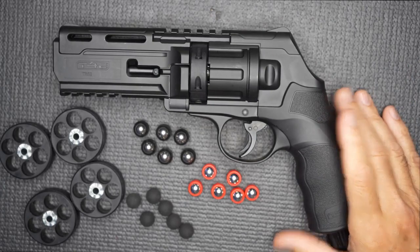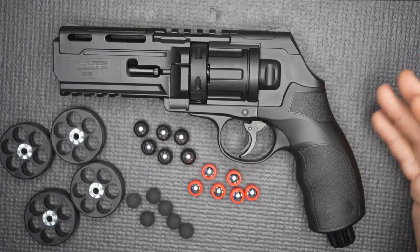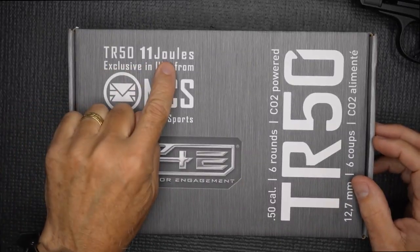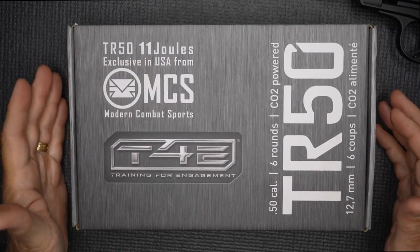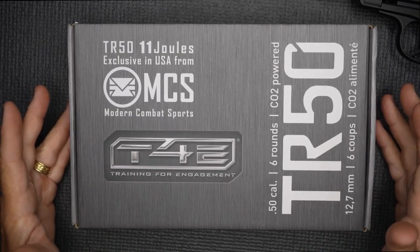Am I recommending this for self-defense? Again, that's going to be up to you to decide. For me personally, a firearm is the ultimate. But if you want a non-lethal option — something that could at least give you some time and a little chance — this could be a really great tool to have in your toolbox. The 11-Joule version is the one you want if you want any kind of self-defense option. This is put out by Modern Combat Sports, Training for Engagement T4E, a special edition for Umarex. The Umarex TR-50 11 Joules is very impressive in what it can do. With an unarmed assailant, you're doing pretty good. Magazine changes are not too slow, and there are a lot of different options for your projectiles. It's a lot of fun at the range, and it could be a very useful tool in a bad situation.